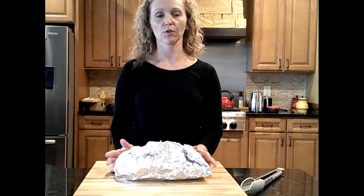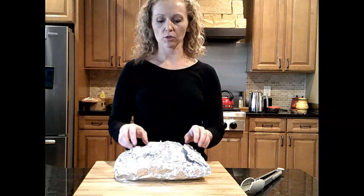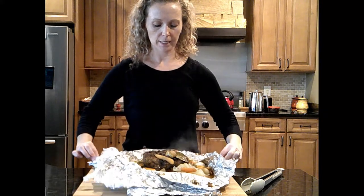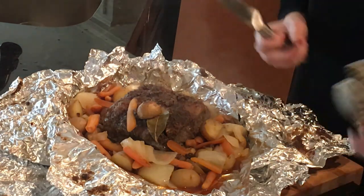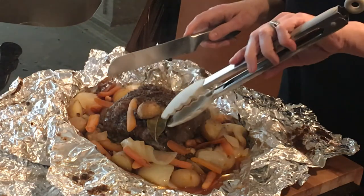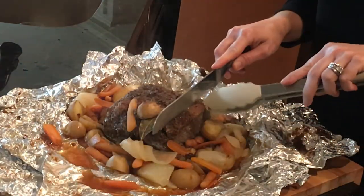My roast is done — I've already peeked at it and put a meat thermometer in to check. I want it to be medium to medium well. Our family doesn't want it super pink but you don't want it too dry either. In my oven, this roast only took about two and a half hours at 300 degrees, which really shows how much the size of the roast makes a huge difference. I'm going to cut into this — all the steam! I'll use a large serrated knife, and I'll take out the two bay leaves first.